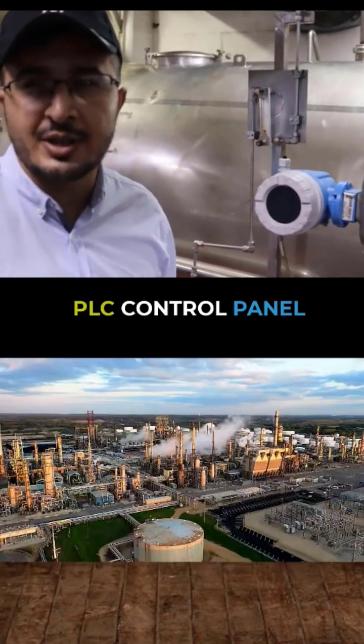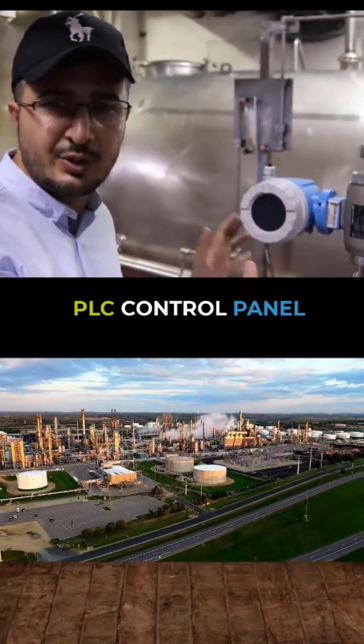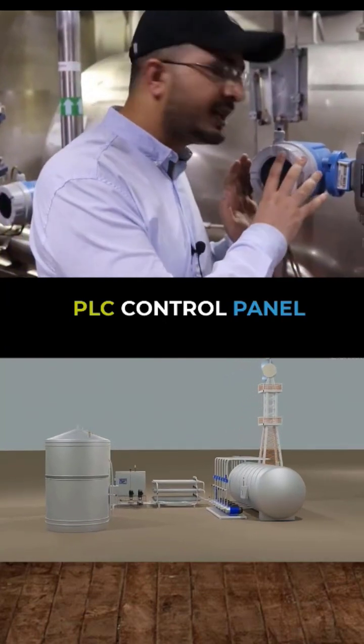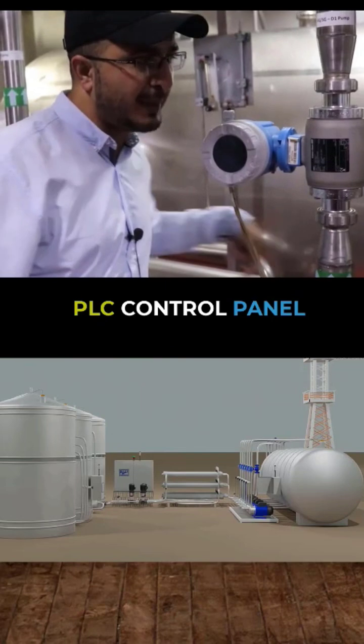Starting with the instrumentation in the field — we are at the moment in a field site where we have our transmitters. You can see here this one and this one. These are the sensing elements. You can say that these are there to measure the flow in these pipelines.